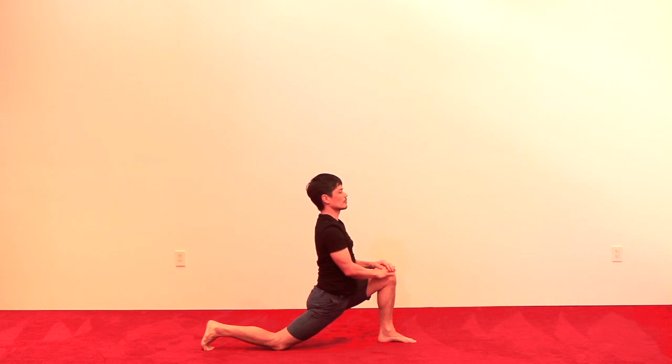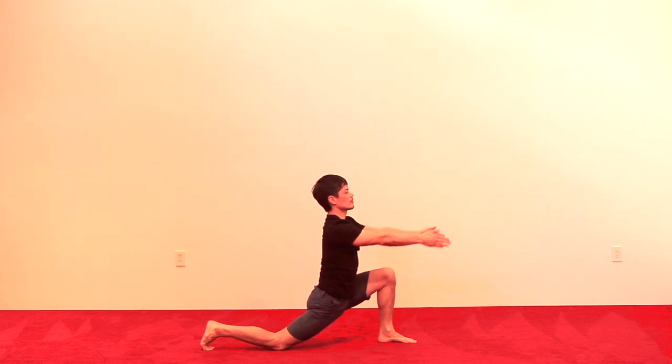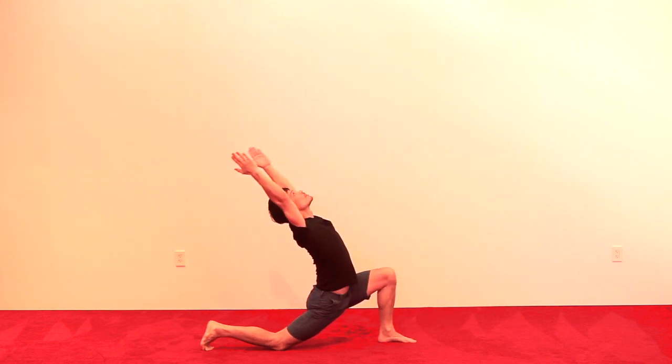Other side — hands onto the left knee, body upright. Hands in prayer, reach forward, up, and arch.